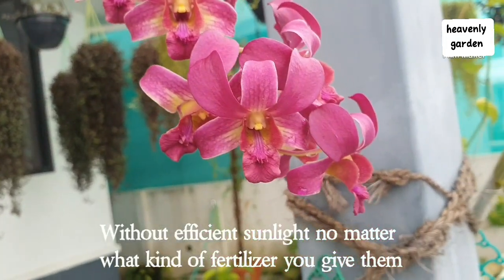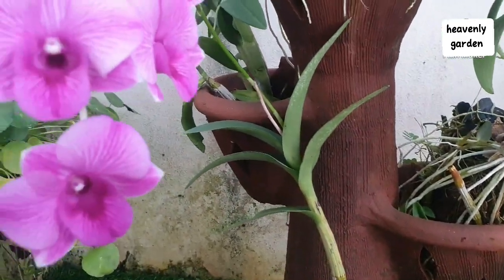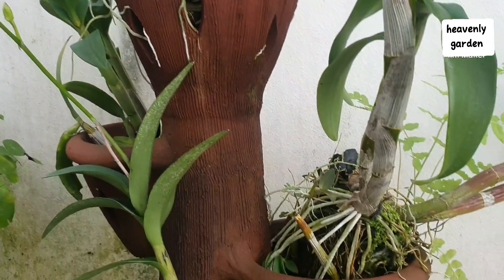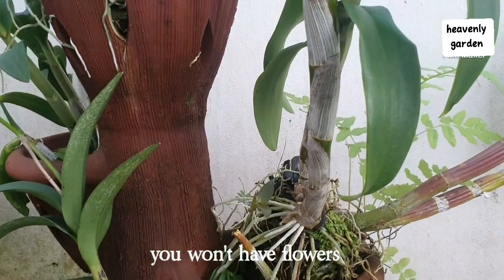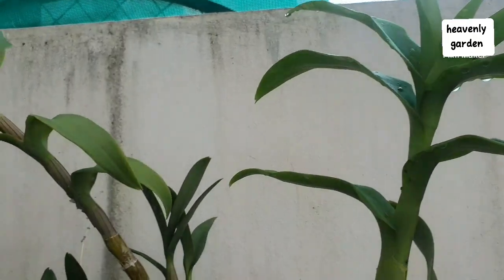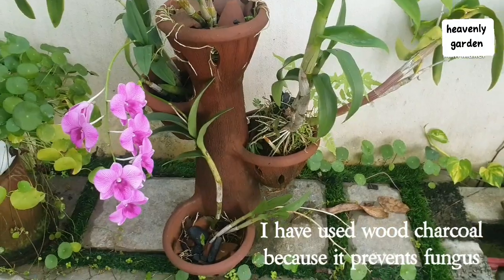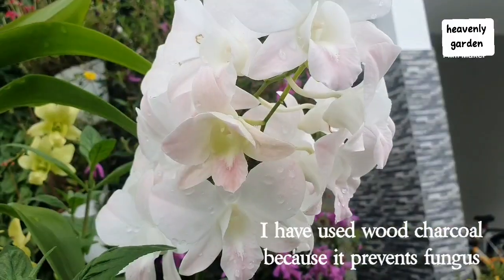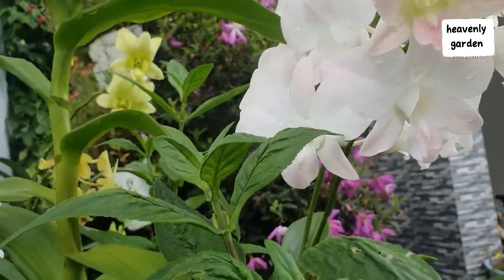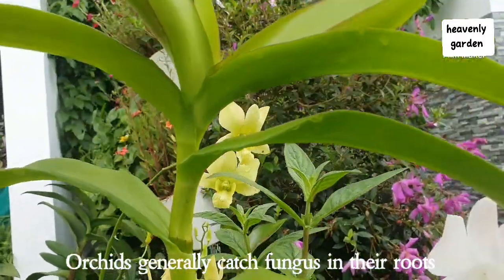Without efficient sunlight, no matter what kind of fertilizer you give them, your plant won't have flowers. I have used wood charcoal because it prevents fungus. Orchards generally catch fungus in their roots.